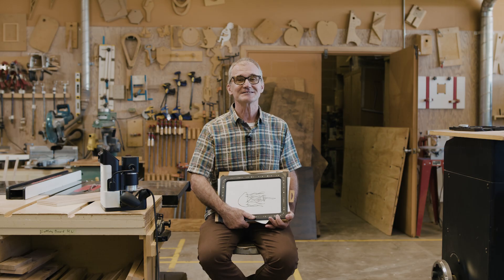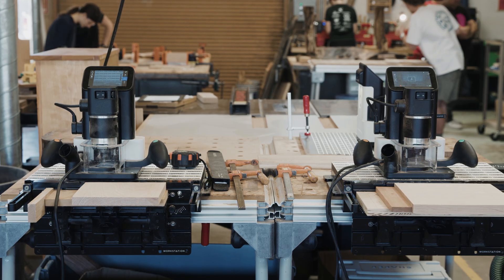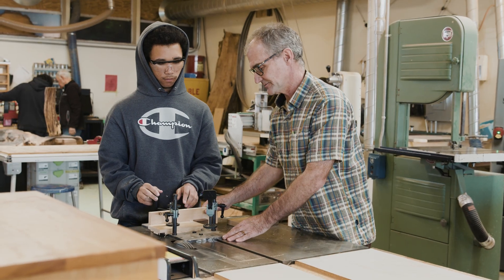Hey, I'm Jonathan Schwartz. I teach at Colfax High School — it's a rural high school in Northern California. We have a full wood shop here. I teach a pre-engineering program with a focus on product design where we make everything out of wood. I also teach math and some wood shop as well.